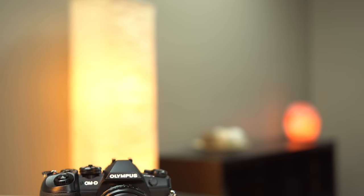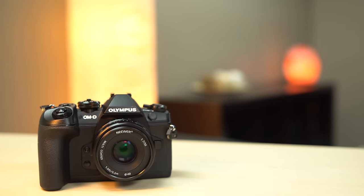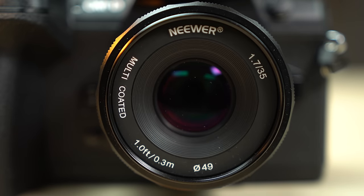This one is for Micro Four Thirds, but there's also a version for Fuji for the same price, and Sony for about $25 more, which I'll link all three in the video description. The brand is called Neewer — they've been making low price video accessories for a few years now, which I have a few of, and it was very surprising to see them make a lens. At this price I had to pick one up and test it out.